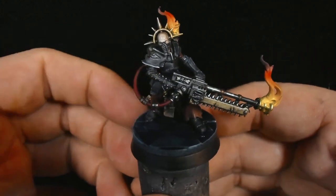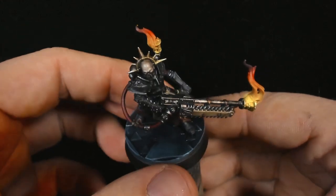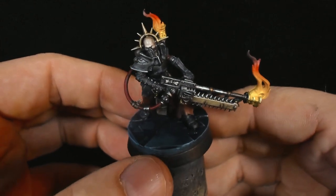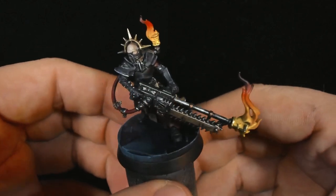But overall, Pius Vorn turned out really well — I'm very pleased. I did the standard basing job for Blackstone Fortress that I've been working with on the 3D printer, and I'm still happy with it. I feel like it works really well, and I'm looking forward to moving on to the next model.